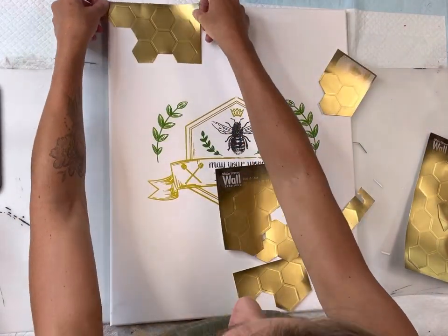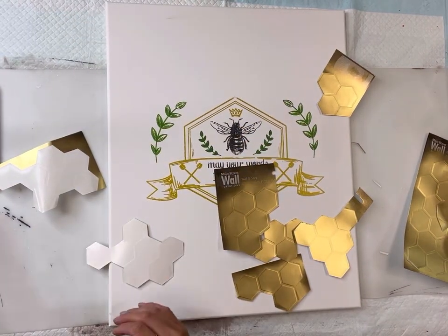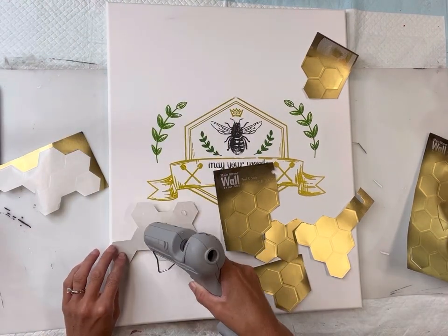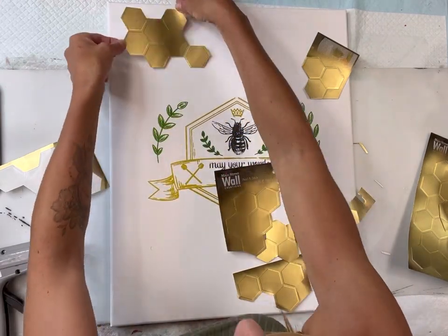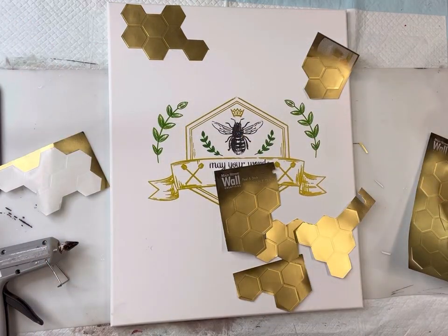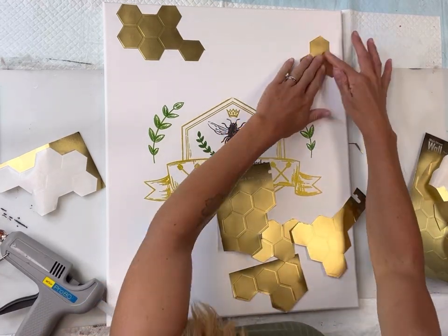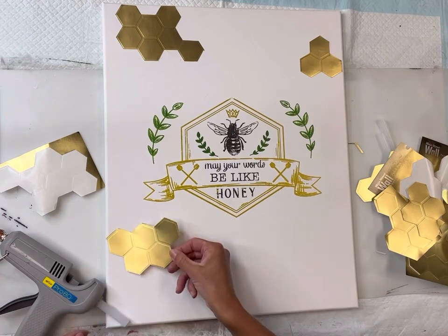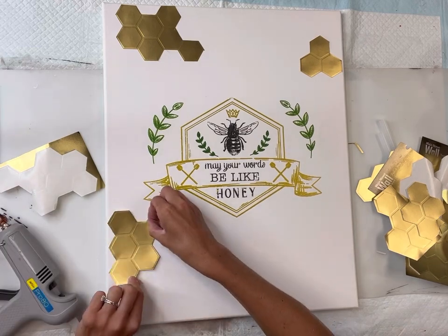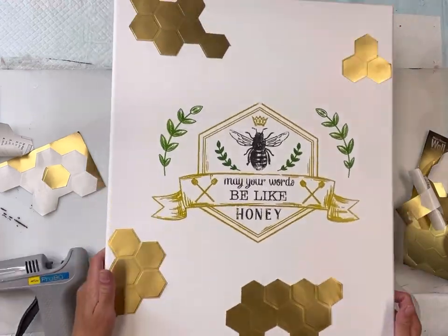You want to make sure that the spray paint is fully dry so you don't see your fingerprints while handling these. I'm going to peel it from the backing — it is a sticker but it did need a little stronger adhesive, so I'm just adding a small amount of hot glue. I'm going to place these randomly around the canvas, coming mostly out of the sides. You could cut these as big or as small as you'd like. I'll place the last one on the bottom right of the canvas.